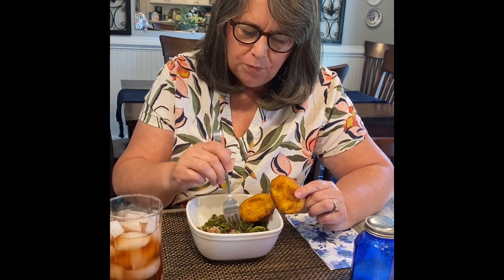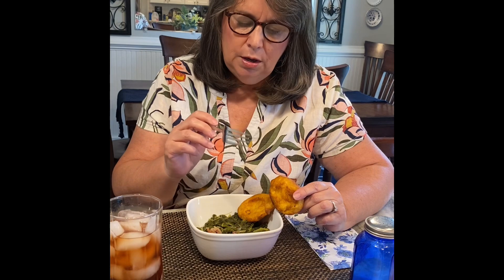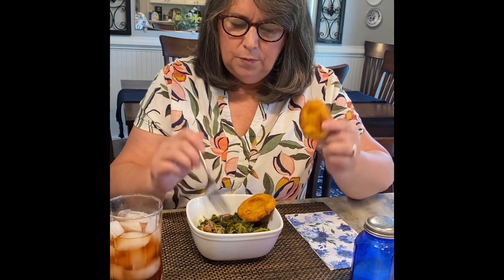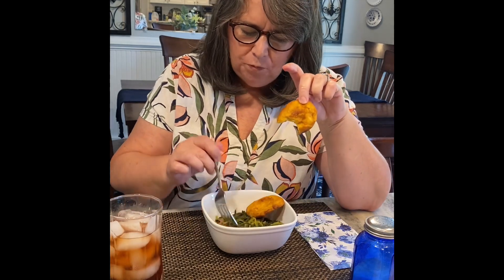Oh, these are so good! That applewood smoked bacon just makes it. This is my new go-to recipe for greens — any kind of greens. This flavor with the onion and the bacon would be good in collards. I did it with my swiss chard, and it might even make kale taste good. This is excellent. Now you've got to have some liquid in the bottom — that's the pot liquor — because you've got to take your cornbread and dip it down in that pot liquor. Delicious. So good, y'all. Excellent recipe.